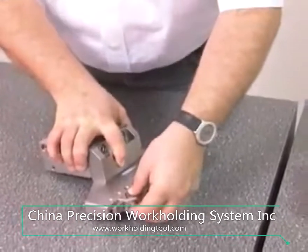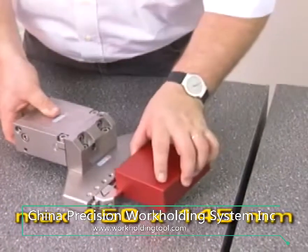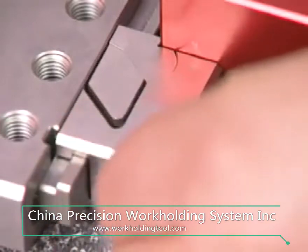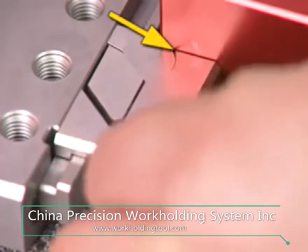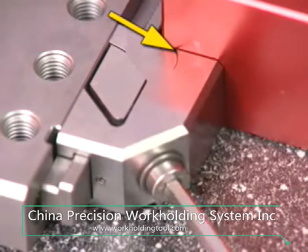Workpieces measuring 150 by 145 millimeters which have been machined outside can be clamped quickly and safely with the beam vise. The patented pull-down facility ensures precise clamping.